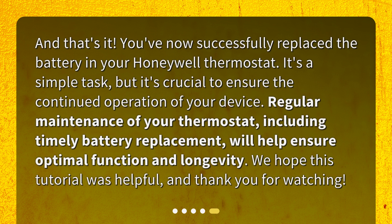And that's it! You've now successfully replaced the battery in your Honeywell thermostat. It's a simple task, but it's crucial to ensure the continued operation of your device. Regular maintenance of your thermostat, including timely battery replacement, will help ensure optimal function and longevity. We hope this tutorial was helpful, and thank you for watching.